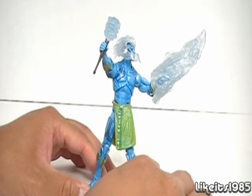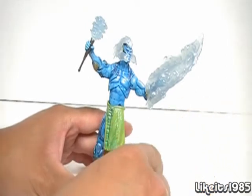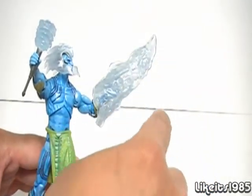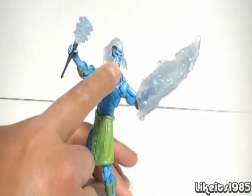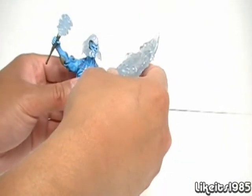Now as you can see, it comes with three accessories. You've got the Ice Shield, which to me looks more like a blade — it kind of has a curve to it at the end. And you have the Ice Helmet and the Ice Club. We'll take a look at each of those closely.